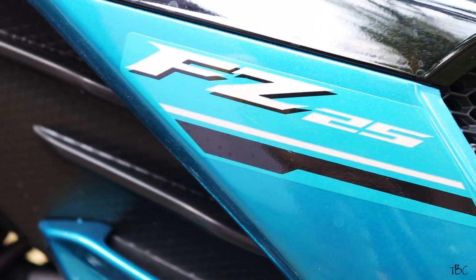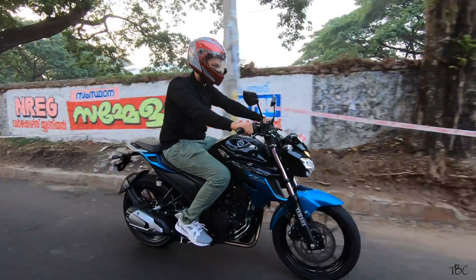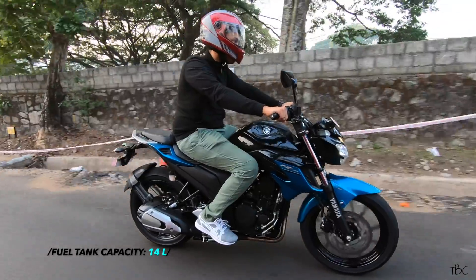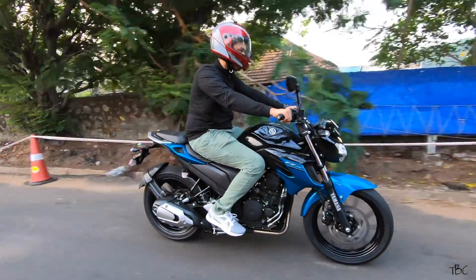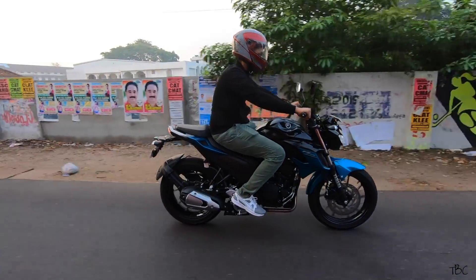The tank also has the airwind mesh from the front and the FZ 2.5 branding. I really like this macho-style fuel tank. The fuel tank capacity is 14 liters, which is really good. For mileage during normal city use, we got between 35 to 40 kilometers per liter, which is good considering this is a 250cc bike.